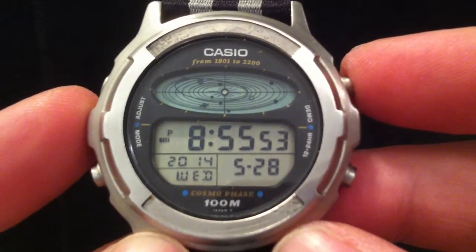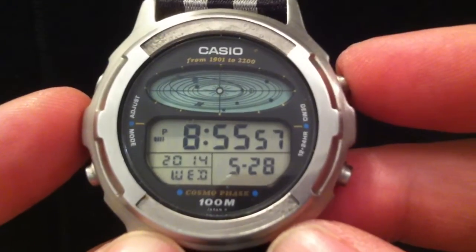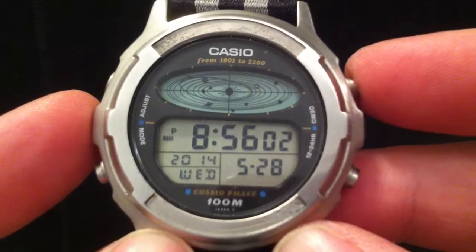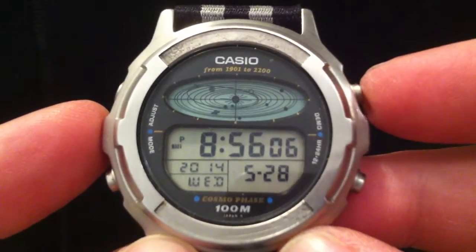The fastest planet is Mercury — I think it's 22 days or 88 days, I can never quite remember. And Pluto is just under 300 years, so that is not going to move very much at all. The demo mode allows you to see the planets in motion.